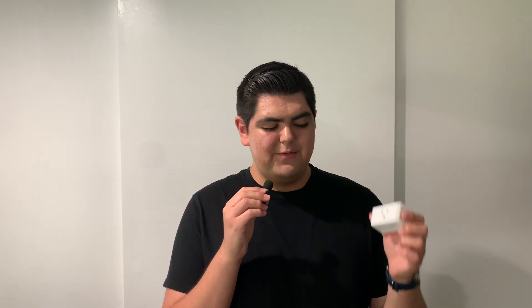Hey everyone, it's me Alex, and welcome to a brand new video. In this video, I'm going to be showing you how to factory reset your TP-Link CASA Smart Plug Mini to factory default.